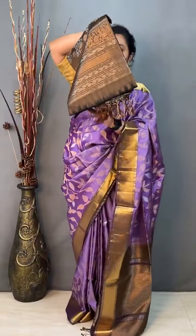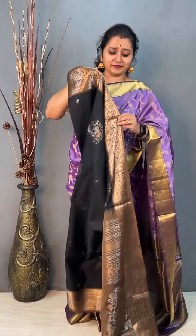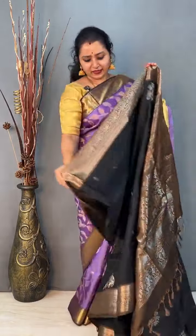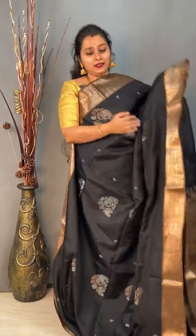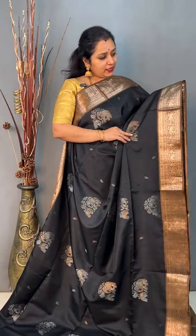Moving on to saree number 7 — all the designs are very very uniquely designed, with beautiful designs and colours. This is priced at 10,799. Look at this colour combination: a black with a light brown. It has got a yane bhuta in copper and silver zari done on the whole body, and the borders again have yane bhutas. A very pretty zari pallu in light brown and a plain light brown colour blouse. Priced at 10,799.